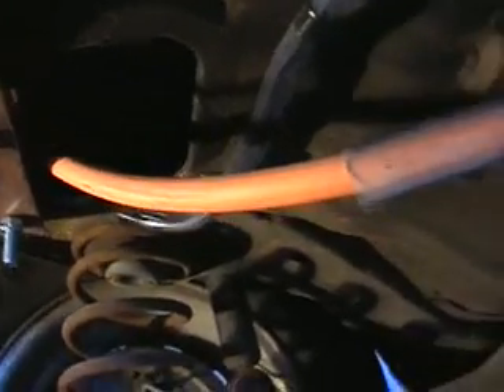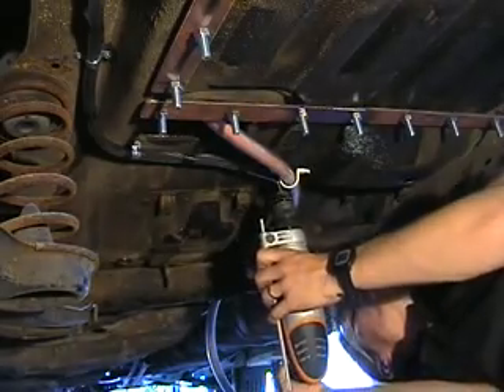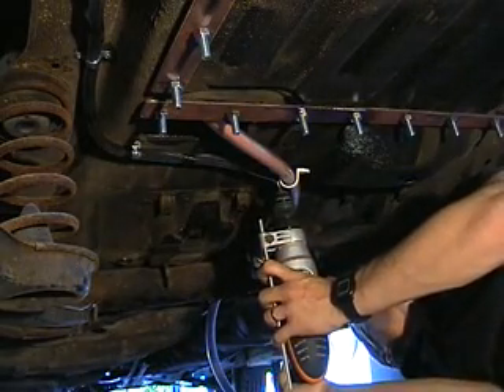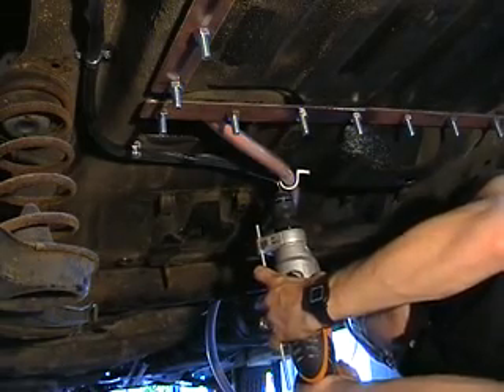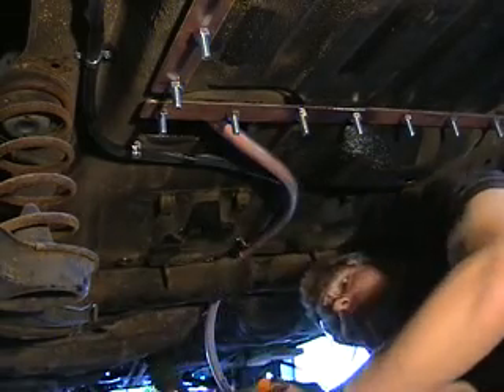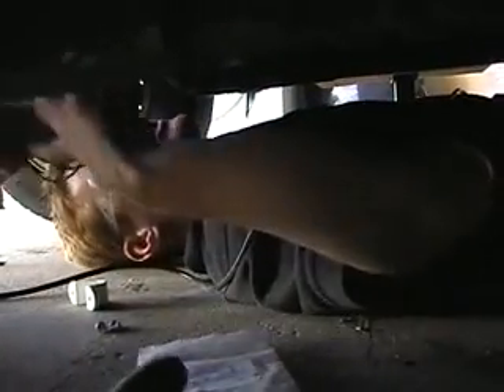Now I've got the not so glamorous task of slithering about underneath the car and installing this cable all the way to the front of the car. This week on undercar confessions. This is not as fun as it looks. A very tight spot to work with under here.